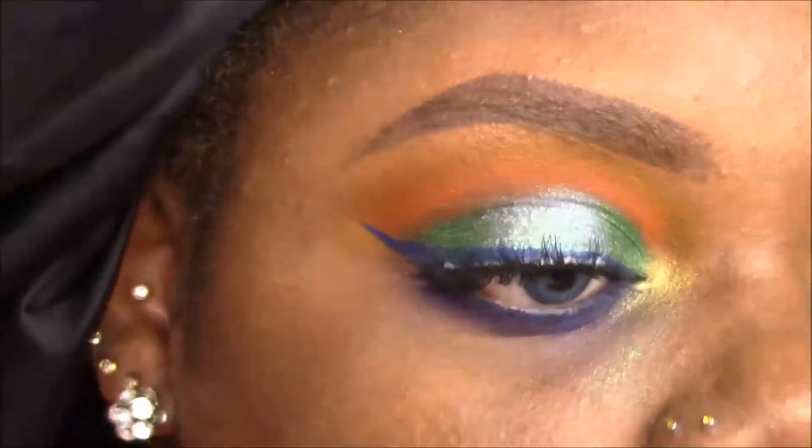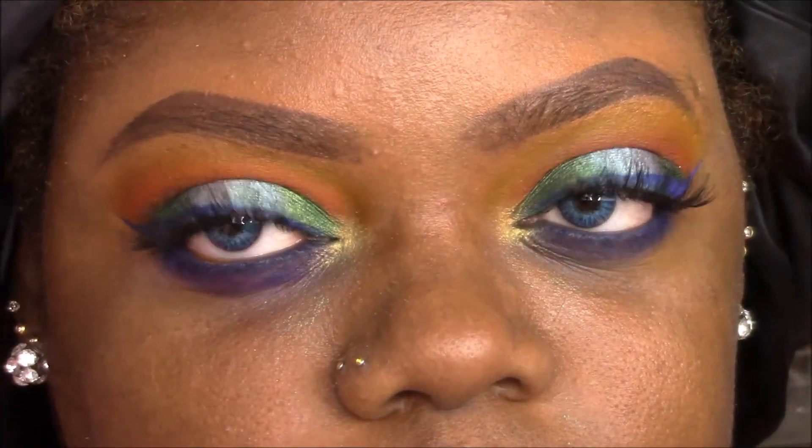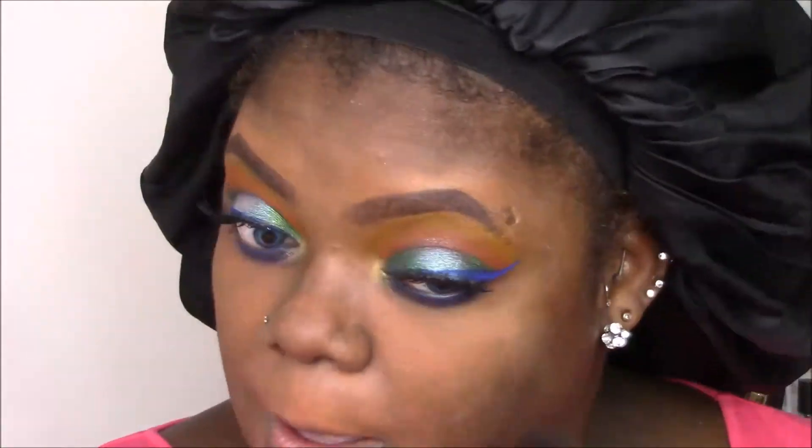I really like that warm and cool combination even though I wasn't sure where I was going with it. Now speeding through the face: I start with color correction on darker areas under the eyes and around my lips, setting that with translucent powder from La Mercier. My foundation is Fiona Styles, which I blend out with a Real Techniques sponge making sure to get down my neck.